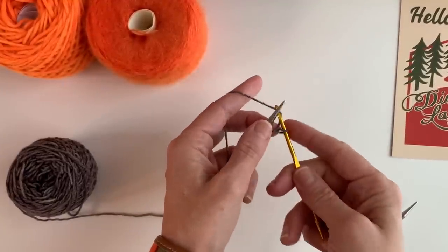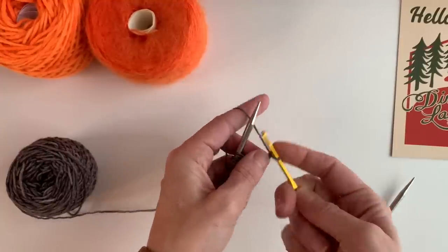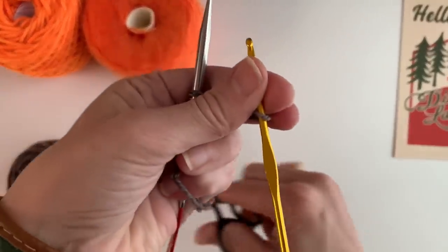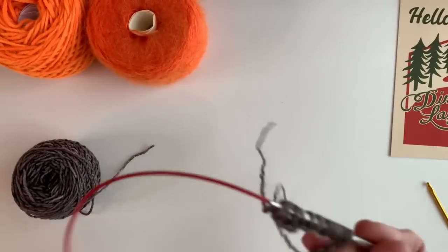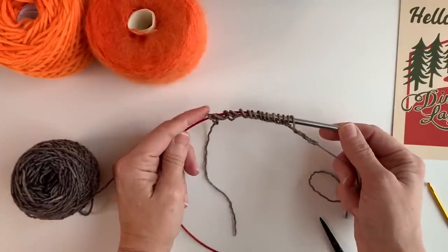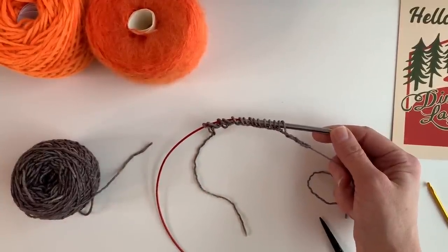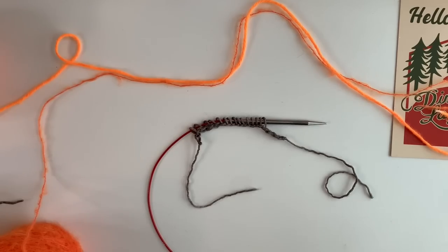For your last stitch, you just grab the yarn and pull it through, grab the yarn, pull it through again — this is just to secure the edge. Then go ahead and cut that and pull the last bit through. So now I have my waste stitches right here: 15 stitches. These are provisional crochet stitches, and that means I originally needed 28 — 28 divided in half is 14, plus one is 15. So now I'm done with the crochet hook.